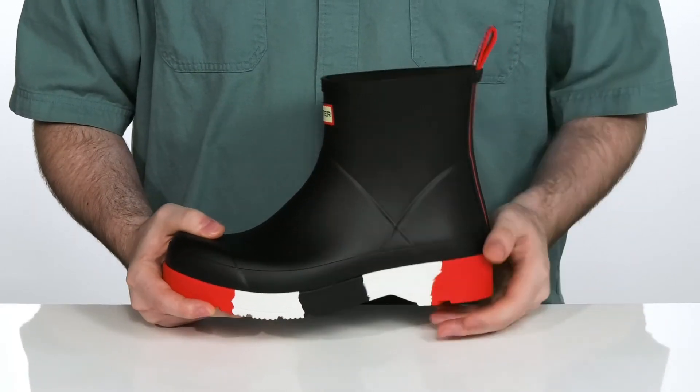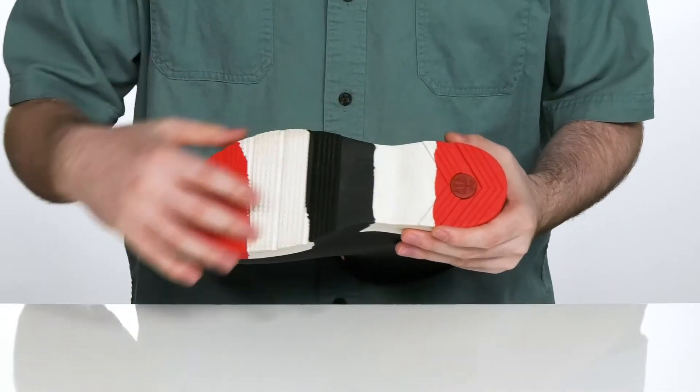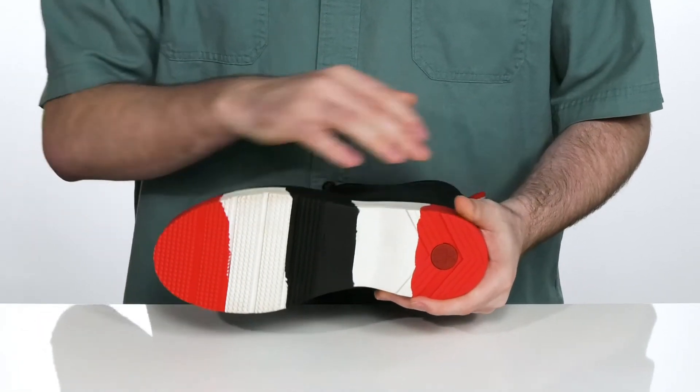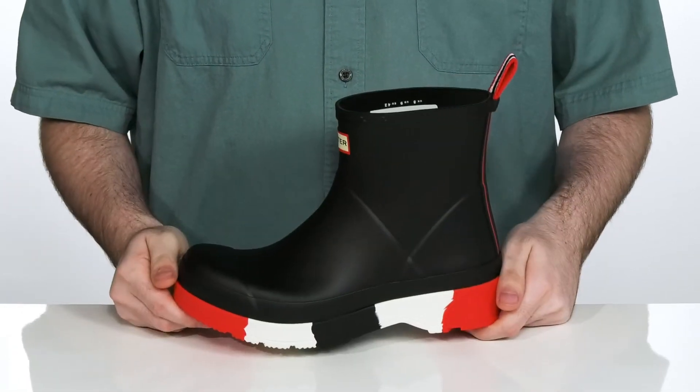Underneath it has a chunky synthetic and rubber outsole that's going to give it a fantastic grip with plenty of flex in the forefoot, giving you a boost in height with that super fresh style.